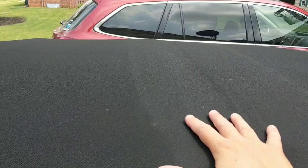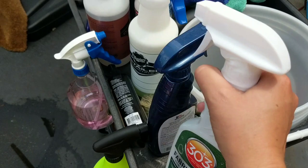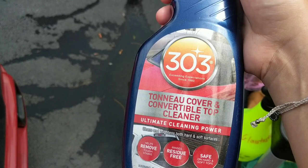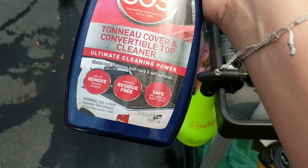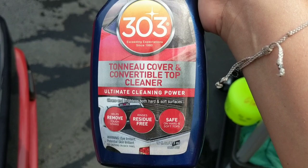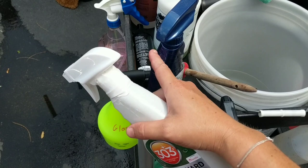I'm going to show you the two cleaners I'm going to be using. We're going to use two products from 303 — these are my absolute favorites for affordable products for cleaning canvas covers and convertible tops. You can use products from Rag Top, but I find these are more affordable and just as effective. McGuire's also sells one at retail level, which is a great cleaner. You want to use a convertible-top-appropriate cleaner; you don't want to use an APC because that can leave residue, staining, and wicking.